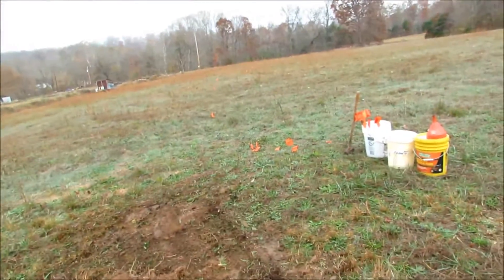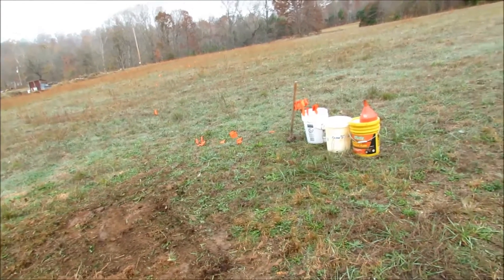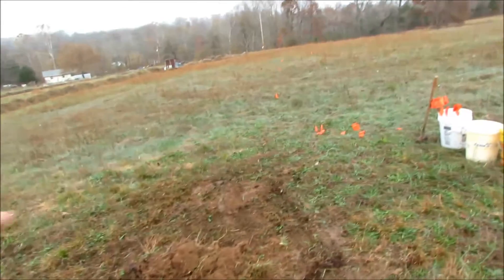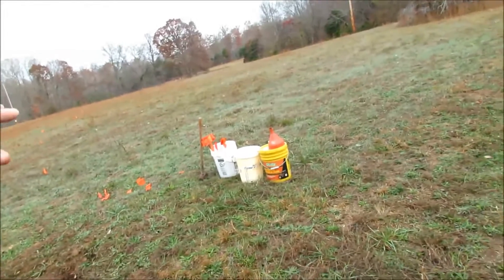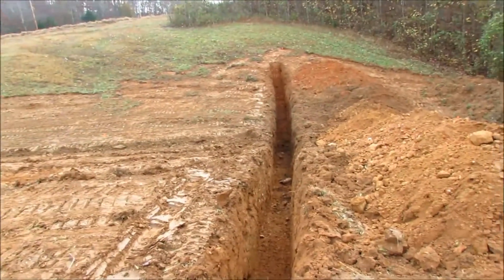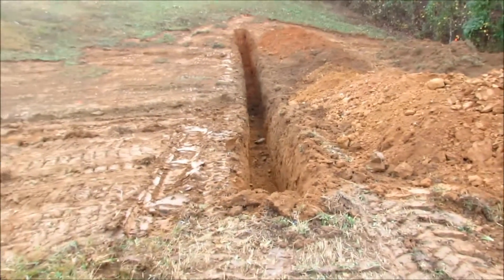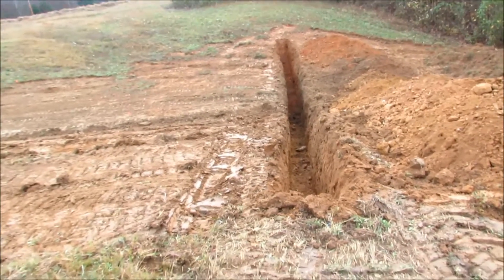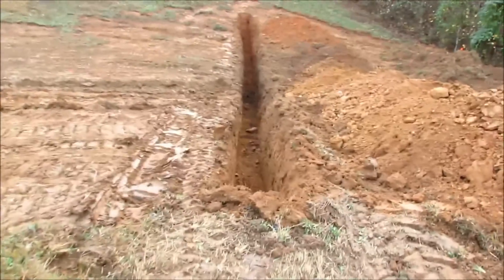I'm probably going to dig this swale next, because just under the grass in these fields happens to be really good clay. I'll take the grass and topsoil off for the swale and then take the dirt from the swale itself and bring it to fill this hole. Then maybe I'll take some of this mound and use it to make my swale mound. It's a backwards way of doing it, but I need the best clay I can find to fit in this hole or else it'll leak. This is about a six-foot-deep hole.